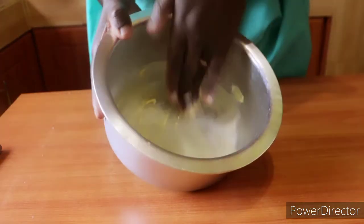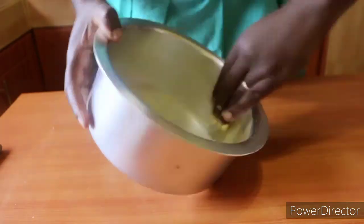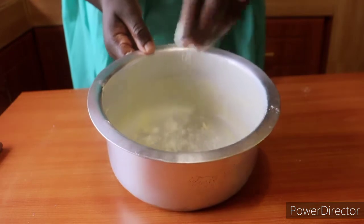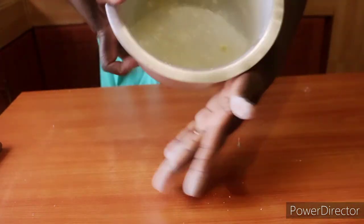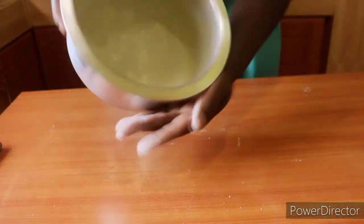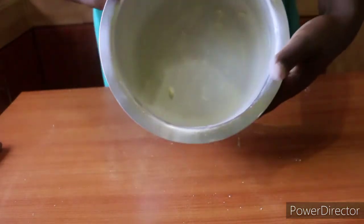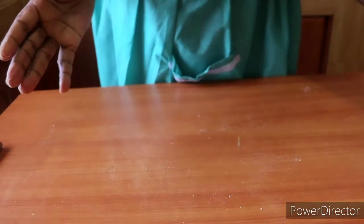Grease the pan all around, then dust it with a little flour and take it around the pan so it's spread all over the greased surface. Tip out the excess flour and our pan is ready.